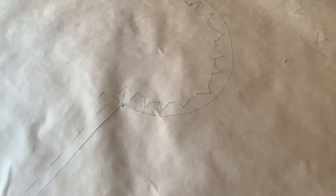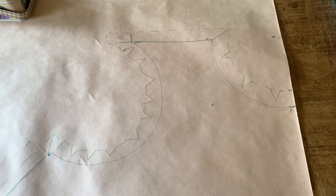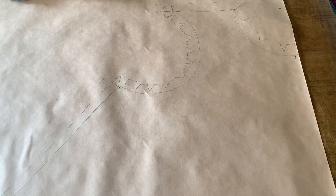So I have my pattern drawn out and I really don't know how this is going to turn out. But I'm going to cut it out. It was quite difficult because this is not really the way my mind works. So we'll see.